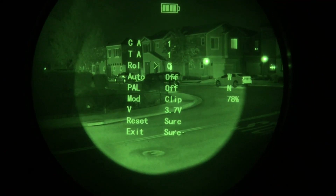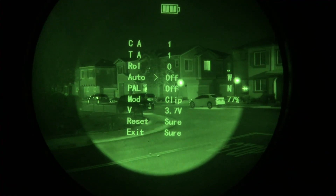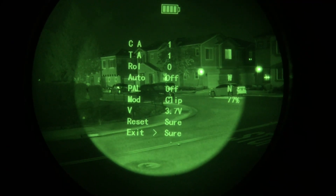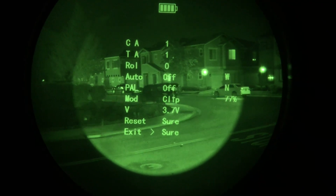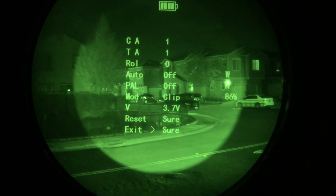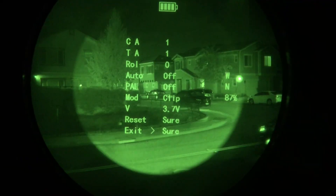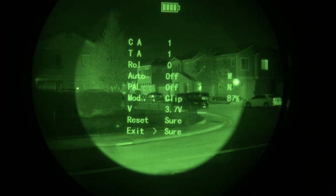In the menu options, rotation should be set to zero. You want the auto option off. Keep clicking — you're pushing the brightness rotation knob in as a button — and select exit. Then adjust the brightness to anywhere from 85 to 90 percent. Let's say 87. Once you have that set, press and hold the back button.